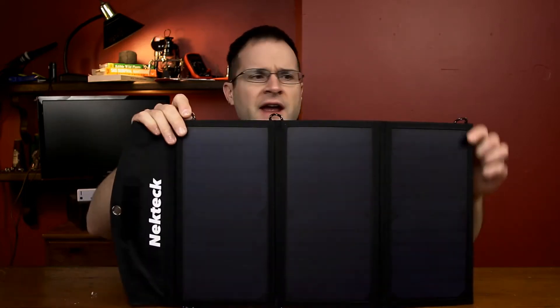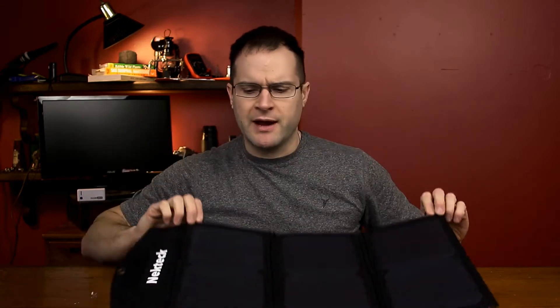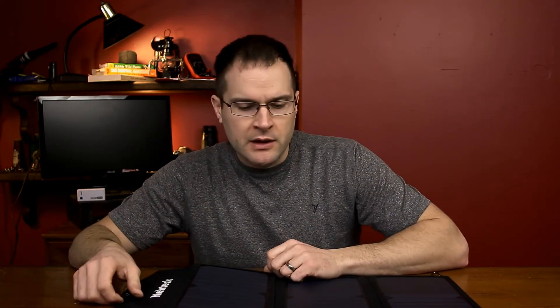As far as your basic bare-bones solar chargers go, this is it. It's three solar panels and they're fairly big. You have little attachment points in case you want to attach it to your backpack or something like that. It's three solar panels that will charge your device directly.